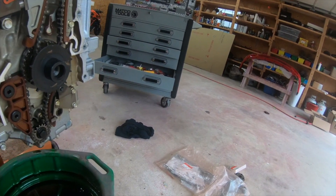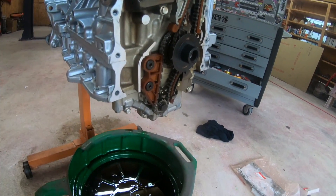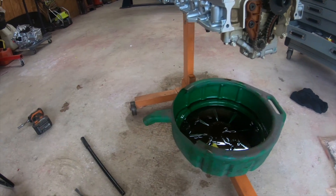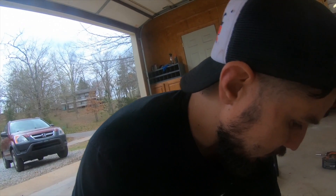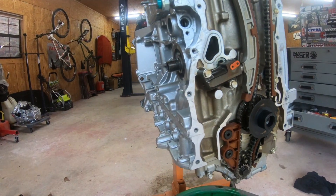Here it is, got it out. The problem I had is that HMO — not to bash them — left oil inside. They said everything was drained and ready to go, but I popped it open and got oil everywhere. You should always check the drain plug. Anyways, we got the side cover off, and today we're gonna be replacing the timing chain.